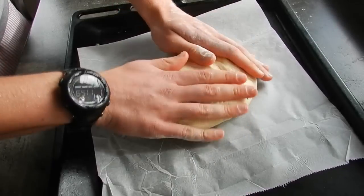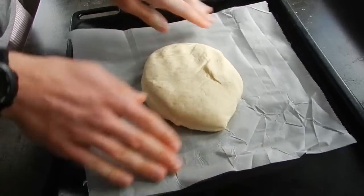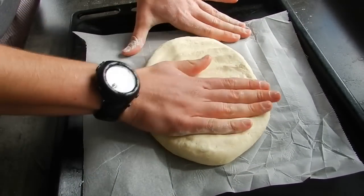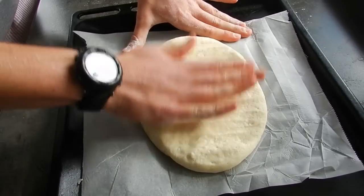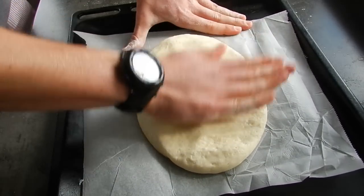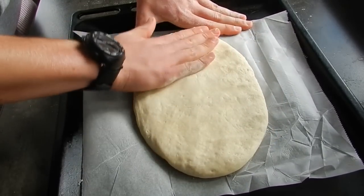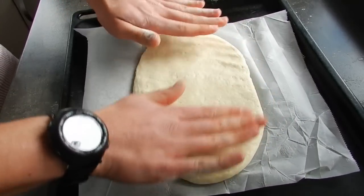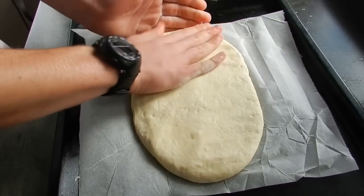Take one of the dough balls and press it out onto some baking paper on a baking pan. Press it out until it's roughly around one to two centimetres thick. We want it to be nice and thin with a light, fluffy centre — we don't want it too thick, otherwise it's not going to cook nice and evenly.